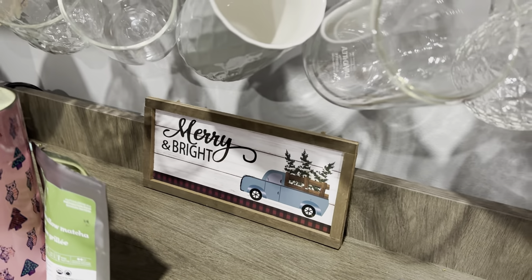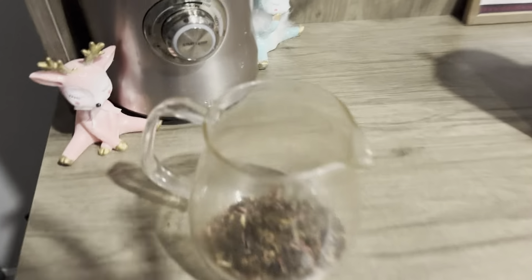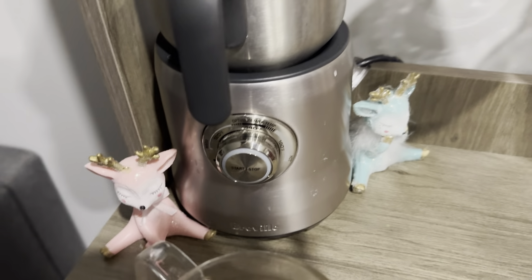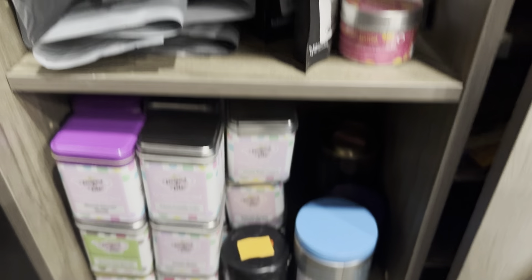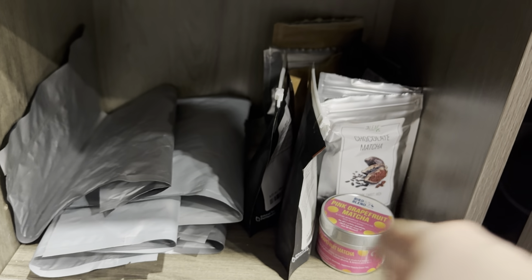I have this cute Merry and Bright sign. This I'm making into a latte today — this is Candy Cane by Bird and Blend, I'm making that after my review. I got my milk ready. I have my frother and these cute little deer. Down here they have sliding doors — I have my Bird and Blend down there and just some random tins, extra bags, and my other matchas because I don't really have space for those.